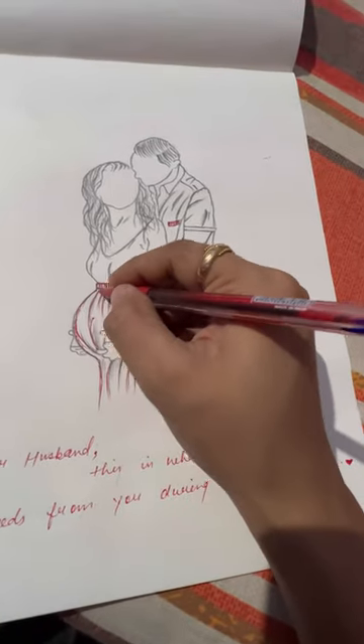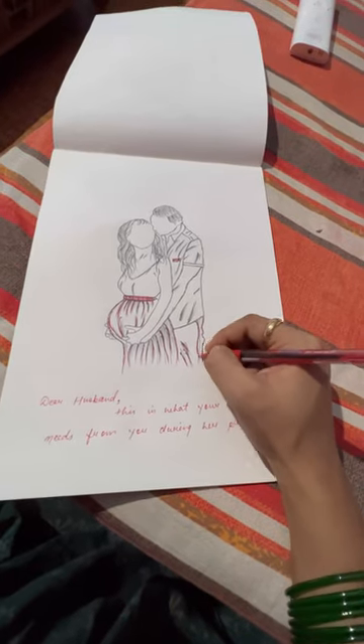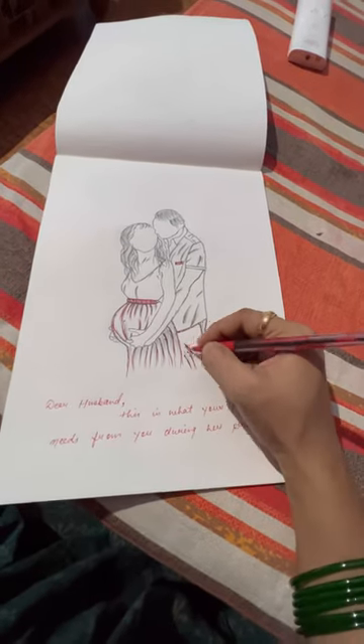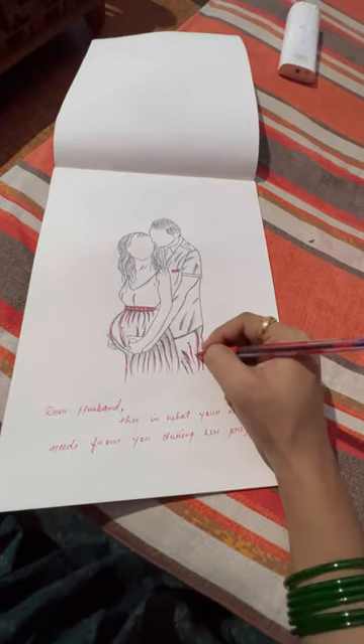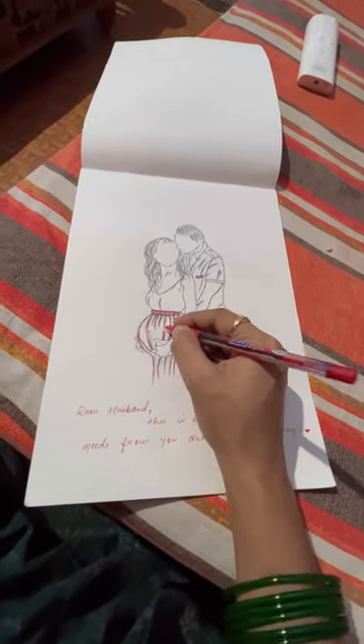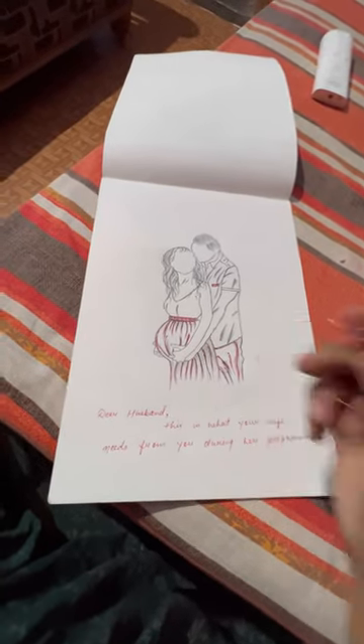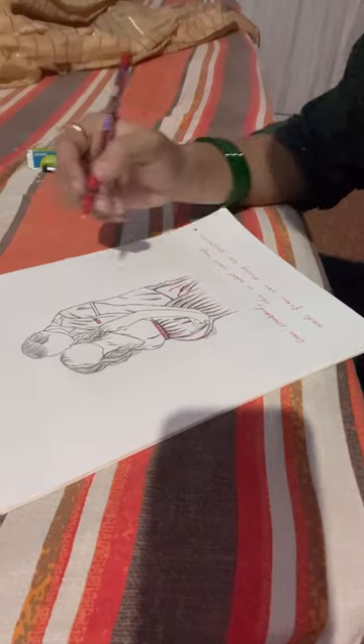My thoughts are different, but you can see how you like my drawing — I hope it will be good. I mean it's okay; I feel the first drawing was different. Please tell me in the comments what I should make for my next drawing.